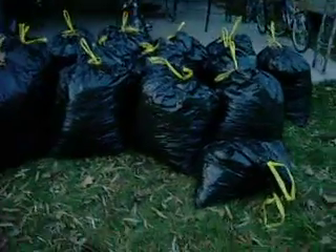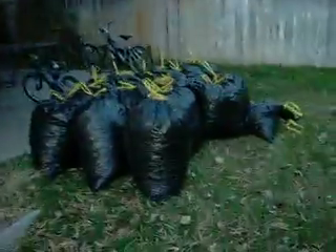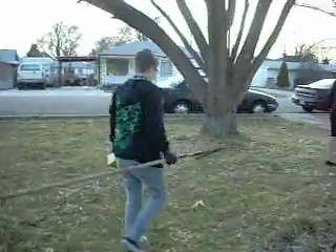Here are all the bags that we raked of leaves from one half of the lawn. Here is Melinda with her rake — Melinda, show off your rake.